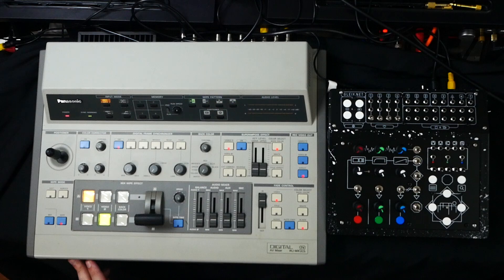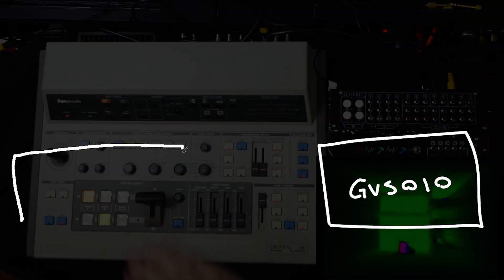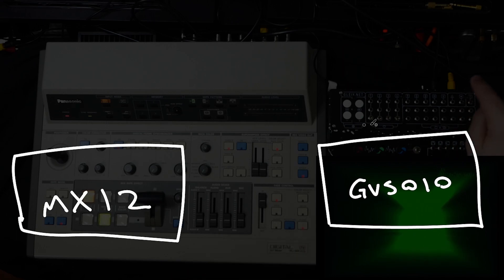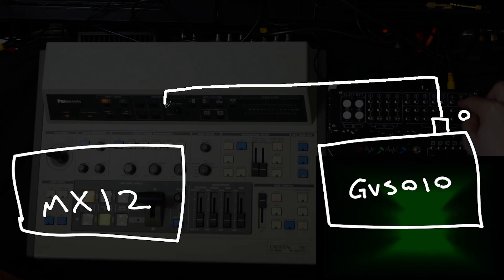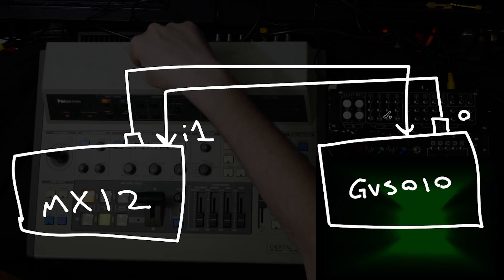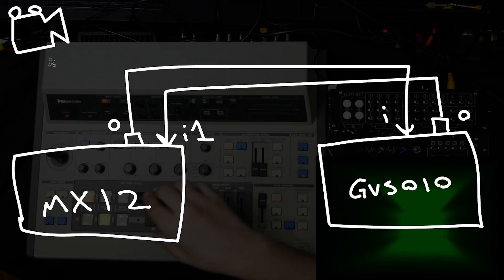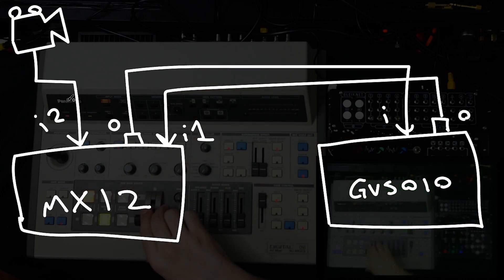I'm going to go ahead and turn this thing on. Just to very quickly run through the signal flow: we're coming out of the video synth into input 1, we're coming out of the output of the mixer into here, and I have this overhead camera coming into input 2 on here as well.